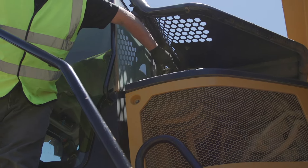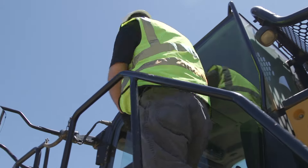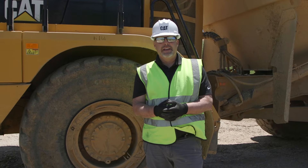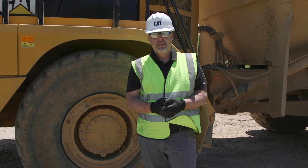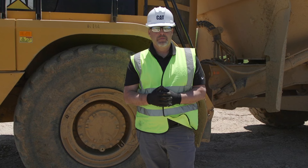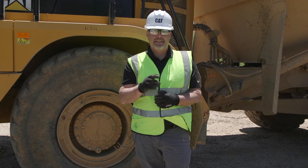And there you have it — that is the walk around on our Caterpillar articulated truck, coming to you live from a landfill. I look forward to seeing you at the next one.